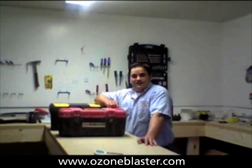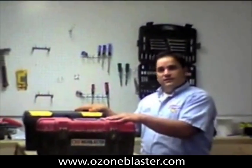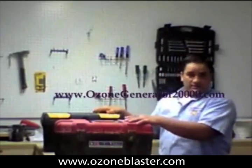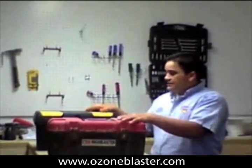Hi, I'm Charles, the inventor of the BioBlaster from Prozone Solutions, and today I have a friend of mine who owns a mold business in Columbus, Ohio, bring in some of the lower-priced ozone machines that he's worked with over the last year.